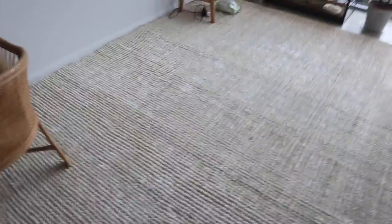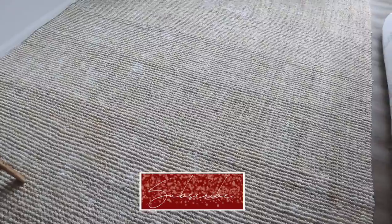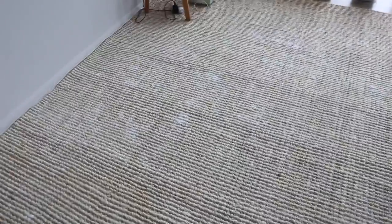Hey guys, I wanted to show you how to remove musty smells from carpet. We have this jute rug that we lay our bed on and it smells musty, so I've removed the mattress and sprinkled some bicarb soda on. I'm going to let this sit for a few hours, but if you can let your carpet sit overnight that's even better. Because it's jute, we cannot use any water-based solutions.